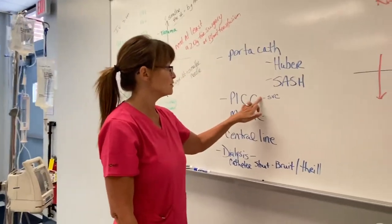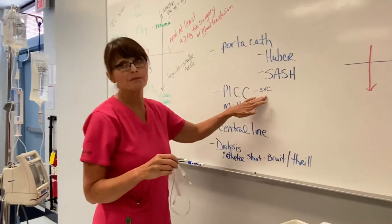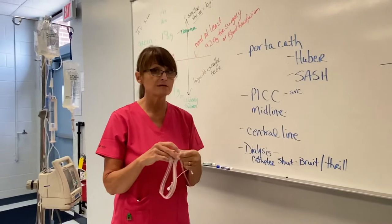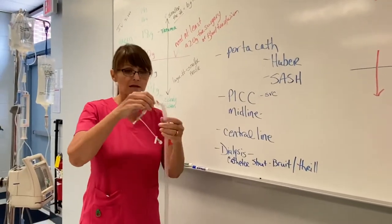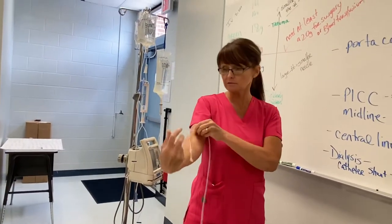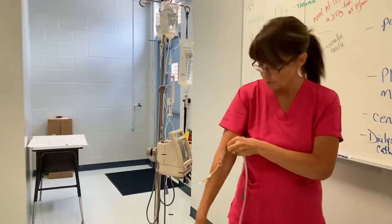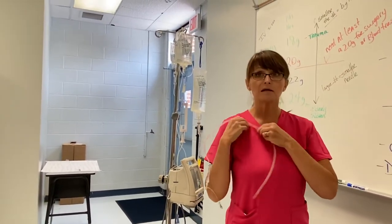Once the specially trained ARN gets the PICC in place, before you can use it, the patient has to have a chest x-ray performed to be sure the end of the catheter is where it's supposed to be. You may only see a little bit hanging out — usually they're purple or bright blue — and the rest is threaded into the vascular system.